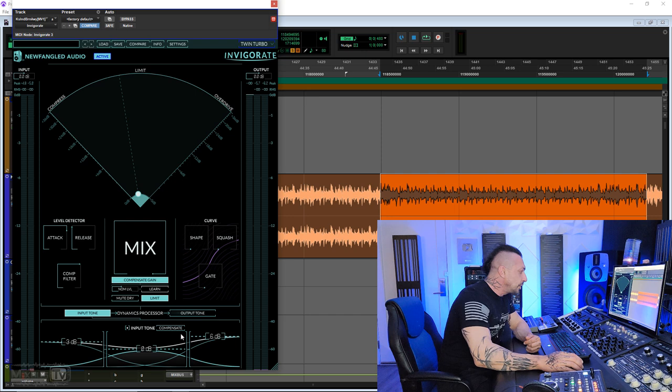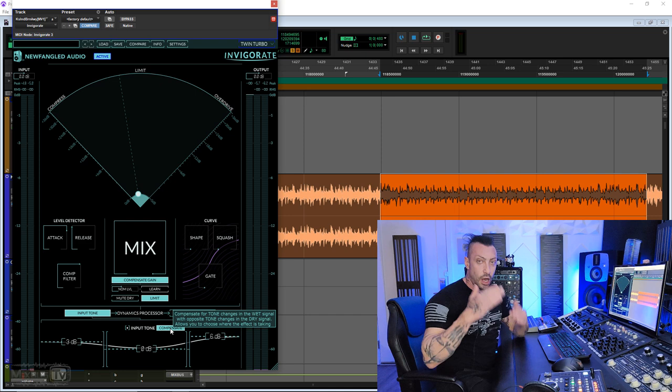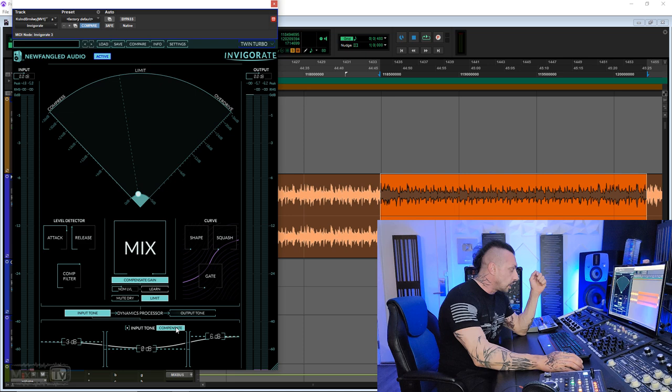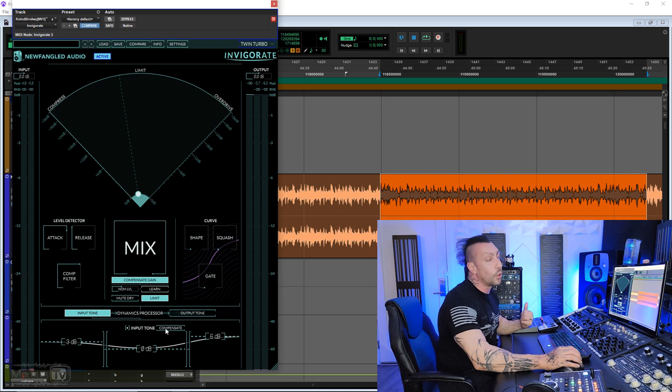If you go back to the input tone, there's also an additional button which says compensate. If you engage compensate, it will compensate for the tonal changes in the wet signal by applying the opposite in the wet signal — this is very smart. So for example, if I boosted 6dB at the top and 3dB at the bottom on the wet signal, by clicking compensate it will apply minus 6dB and minus 3dB on the wet signal. And it's very smart that you can engage or disengage it.